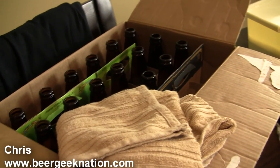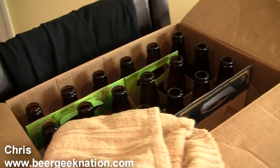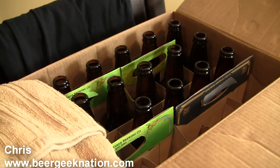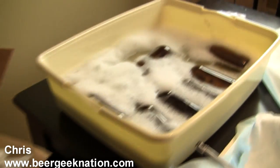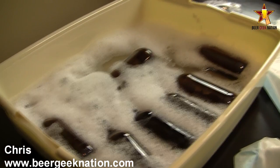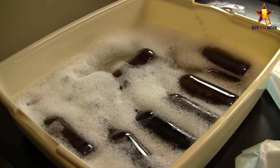Hey guys, what's up? Chris here for Beer Geek Nation. I wanted to do a quick video for you guys. Today I'm going to be bottling a homebrew of mine. It's a Russian Imperial Stout that was aged in a Jim Beam barrel for six months.